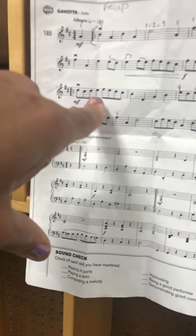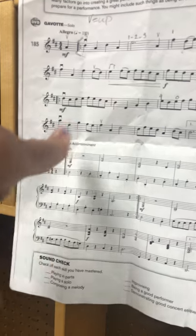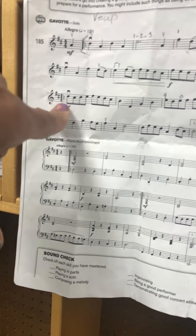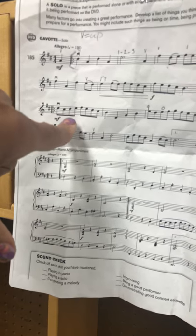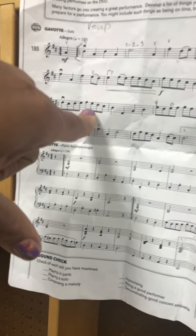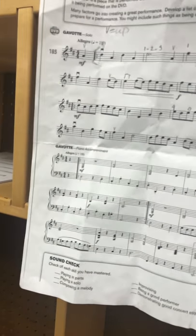D, E, F sharp, E, D, C sharp. And the way we play that is third finger on A, two, then three, then open E, one on E, open, three, two on A, like this.